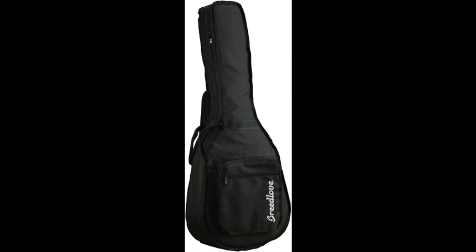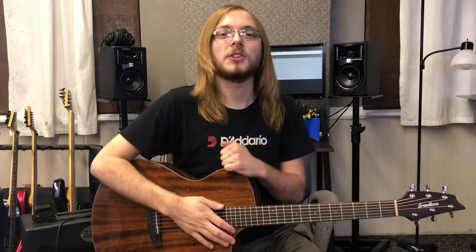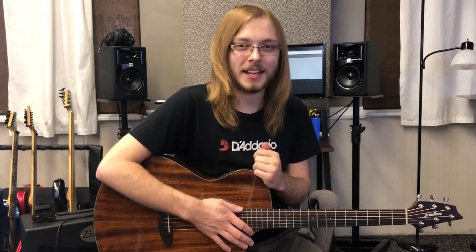These guitars are just a fantastic value — go check one out yourself. That's pretty much gonna do it for this video. Don't forget to hit that subscribe button, throw a thumbs up on this video, and drop any comments down below. See you guys later.